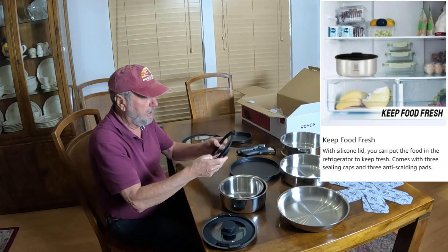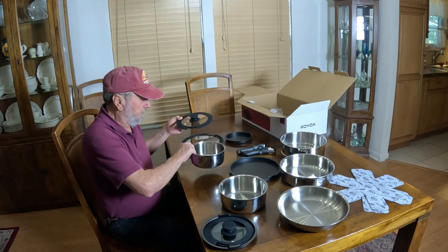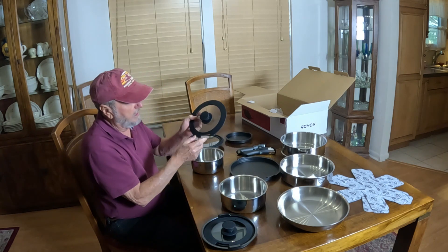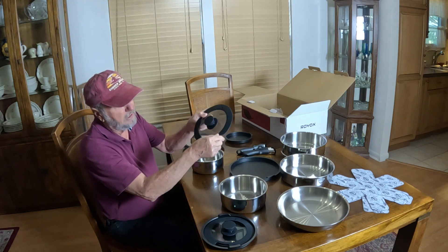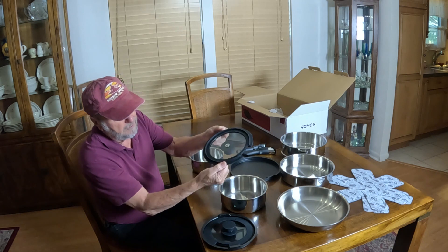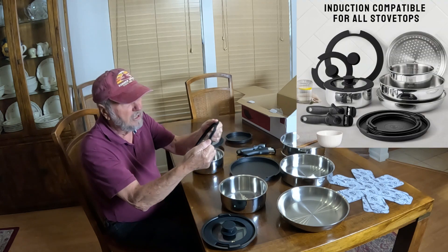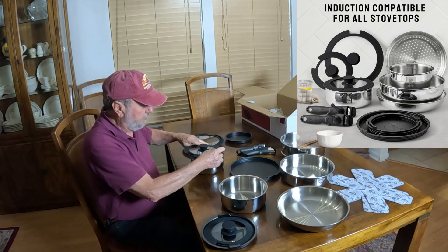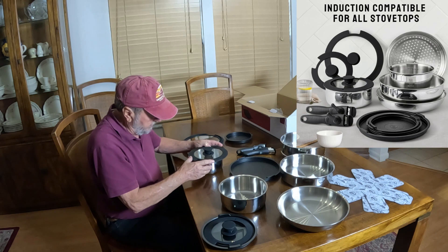You also get a lid. Each pot has its own lid, and there's a cutout on the top of the lid. It's a hard rubber that's flexible, and it gives you a great seal — and this one fits right in there.